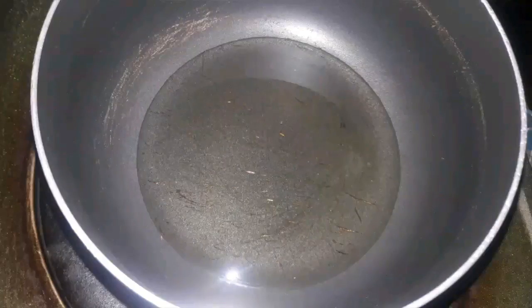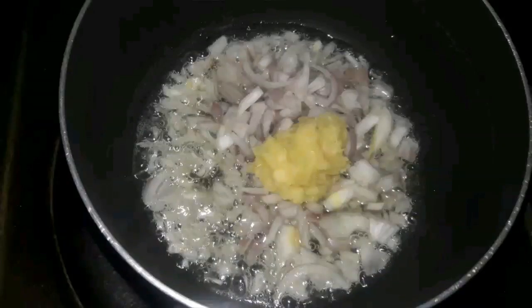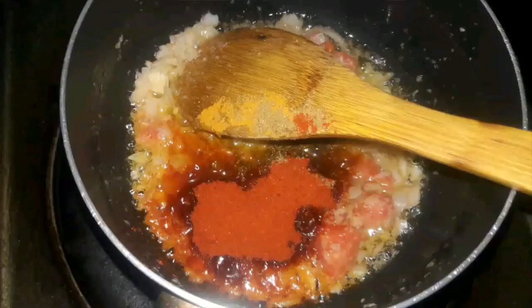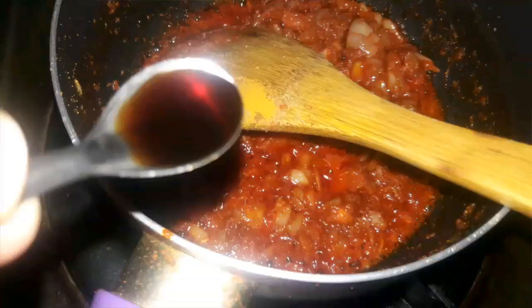In a pan, add 3 to 4 tbsp of oil. Add the chopped onion and ginger garlic paste together and cook until soft. Then add the tomato and cook until soft. Add the spices mentioned, then add a little amount of soya sauce.